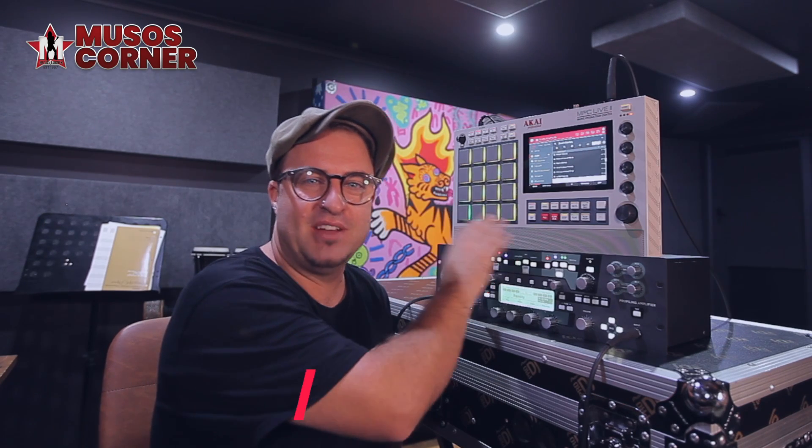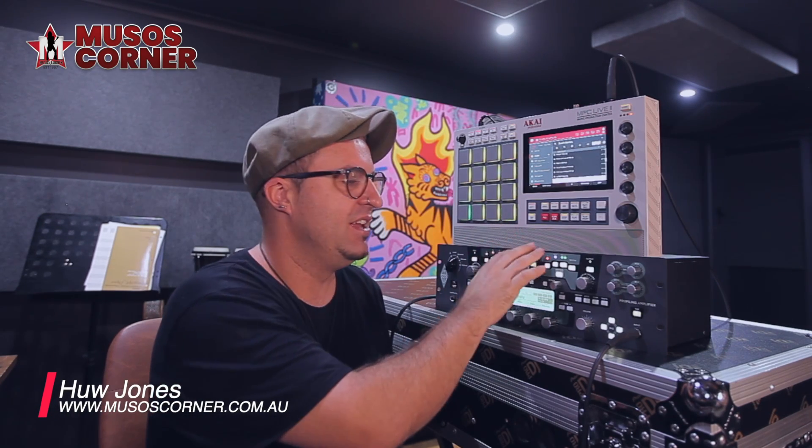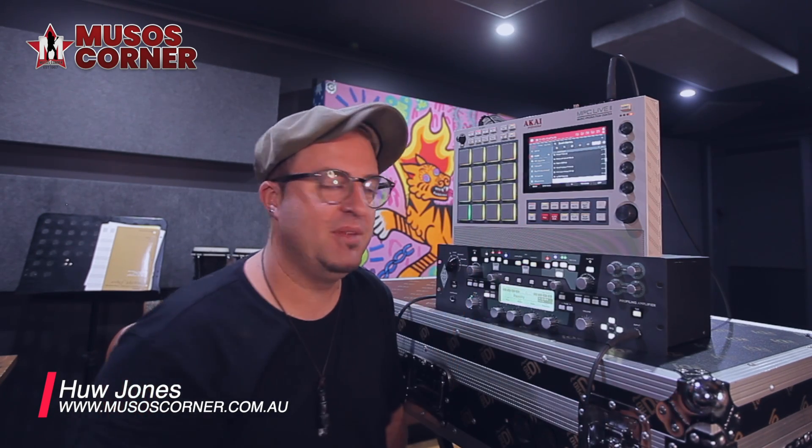Hi, my name's Hugh and thanks for joining me again in my home studio. Today I'm going to process a bunch of beats that I've made in my MPC through this Kemper modeling amp. I just think it's a really great combination, so let's dive in and go searching for the new sound.